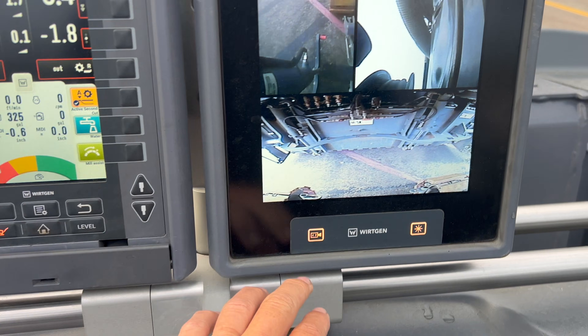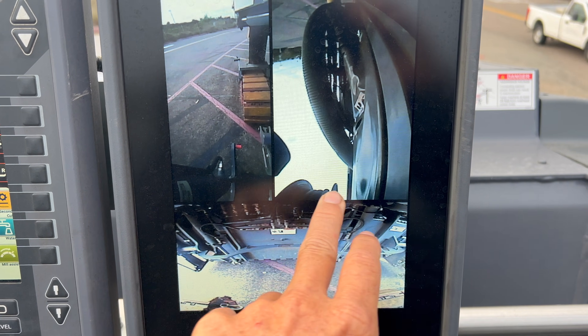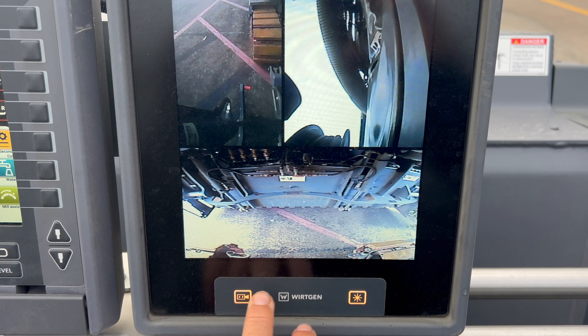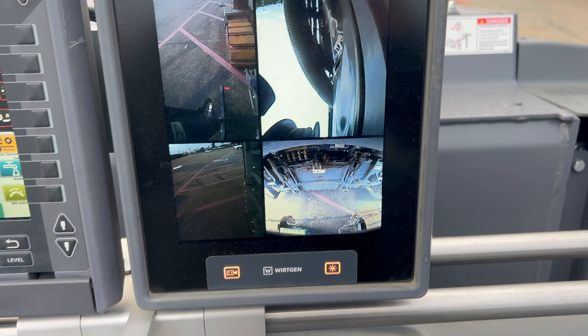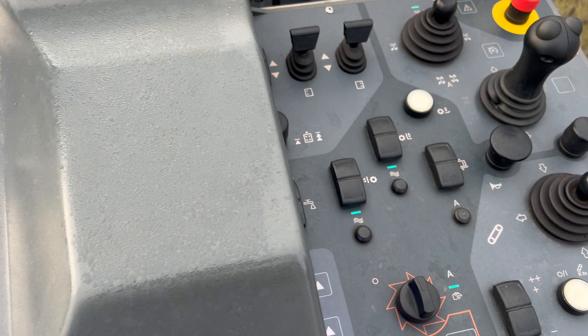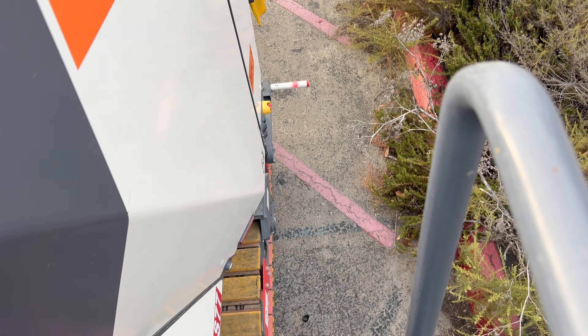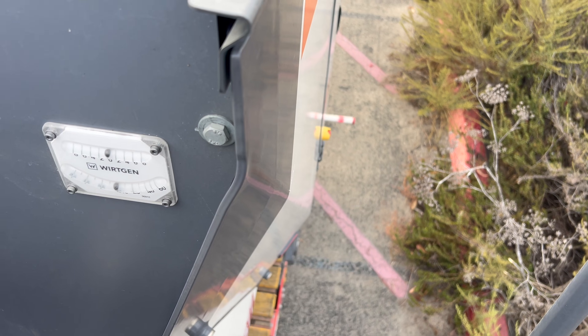Here's your camera display: left side of the machine, the conveyor — it's folded right now — and the back door. You can push this button to change your camera views. That's a quick overview of every button on the machine, with the exception of down below on the front — but that's pretty self-explanatory, just look at the pictures. I hope that helps you out. Until then, be safe.